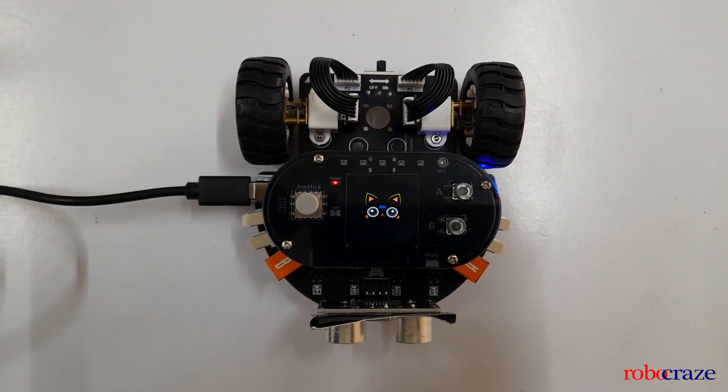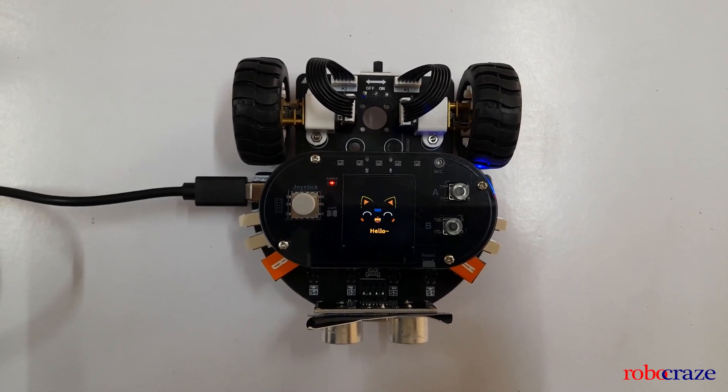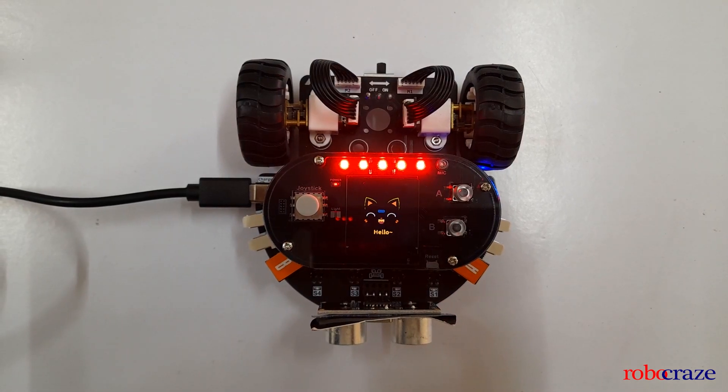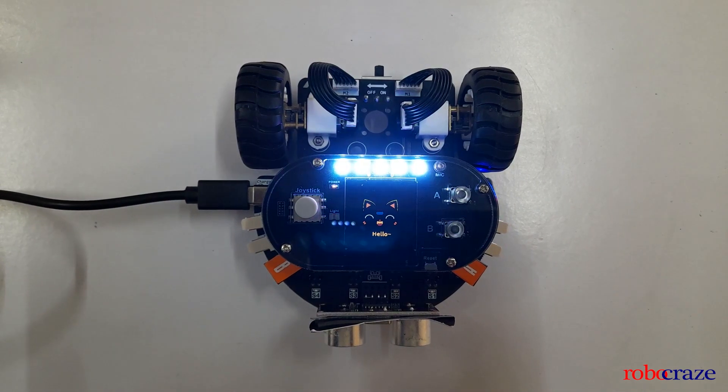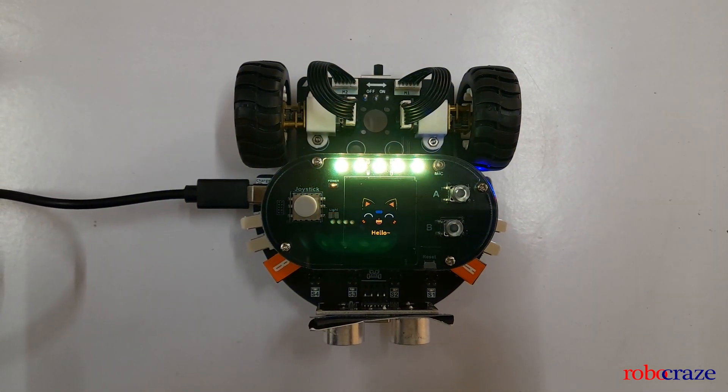The bot responds: 'How can I help you?' Turn on the red lights. Turn on blue lights. Turn on green lights. Turn off the lights.